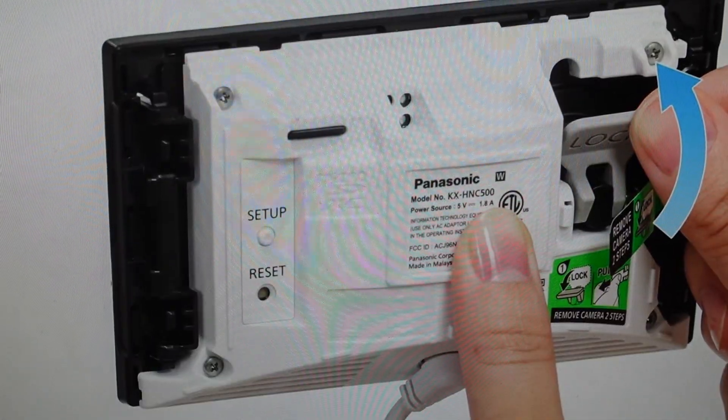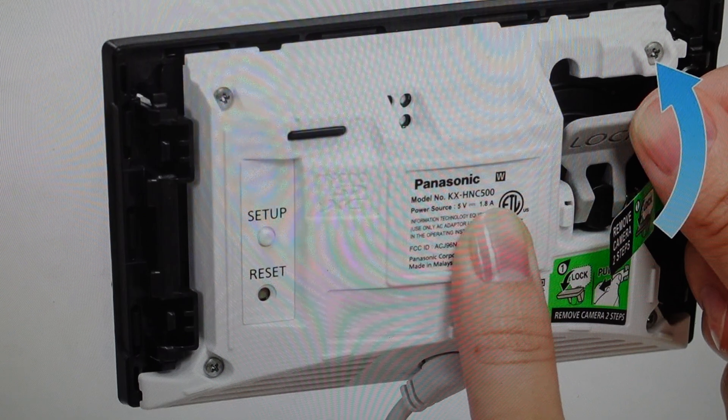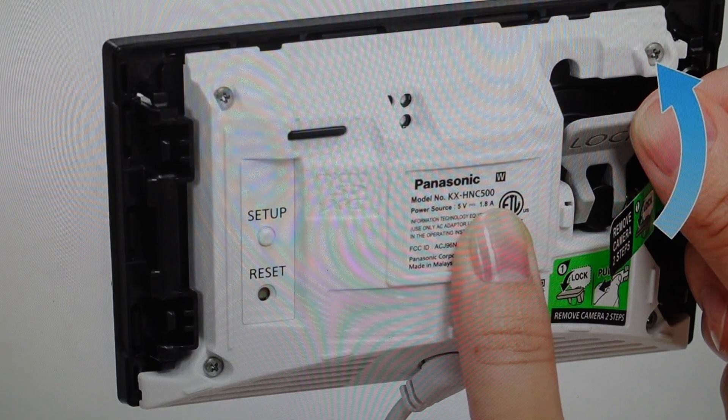Hey everybody, this is a real quick video in case you have a Panasonic HomeHawk window camera, either KX HNC 500 or HNC 505, and you need to do a hard reset to the factory default settings on it.